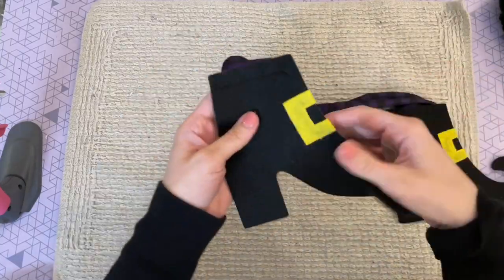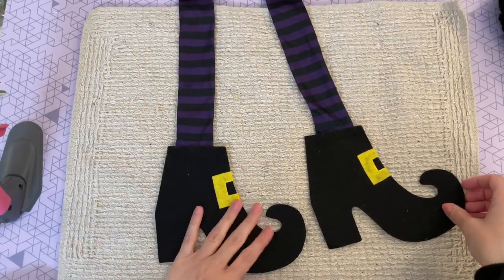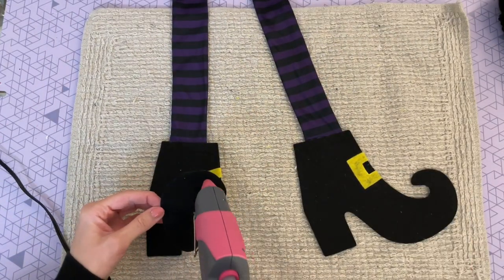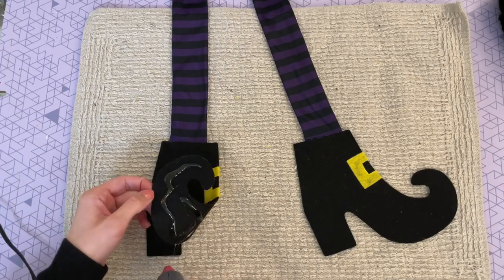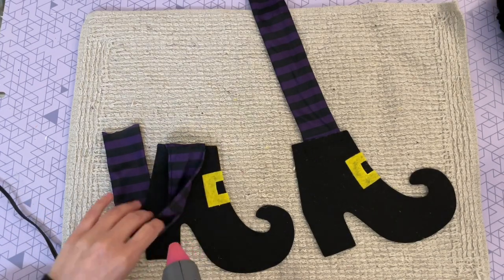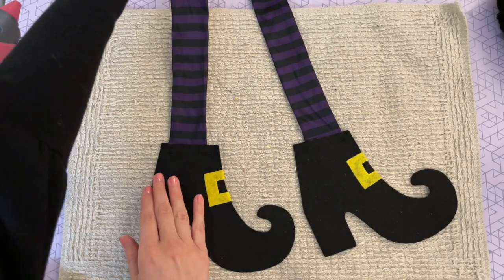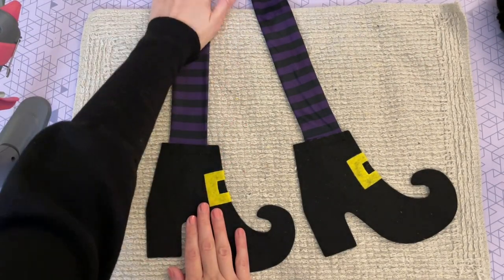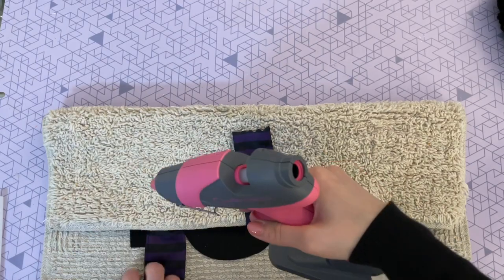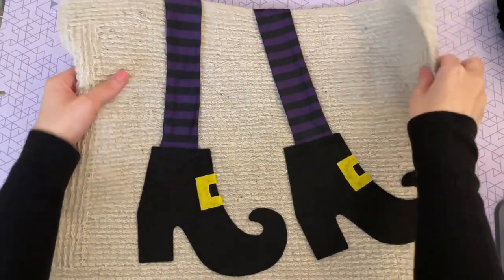To start, I cut off the top portion of the witch legs — we just need the two legs. I position them on the back of the bath mat (I prefer the textured side over the fuzzy side) to make it look like the witch is taking a step and walking, giving it some movement. Then I go over everything with hot glue, making sure all the edges are secured. For the overlapping part of the legs, I flip them and glue them to the back of the mat.